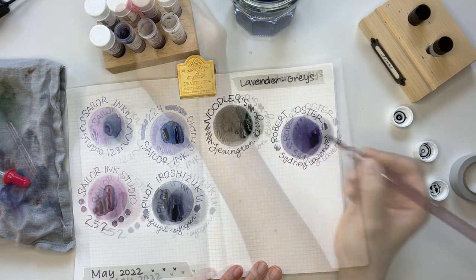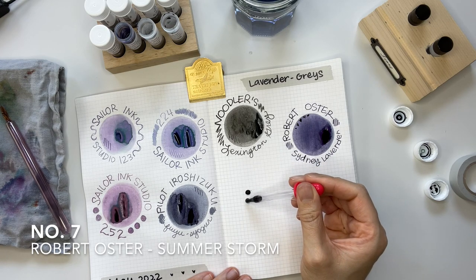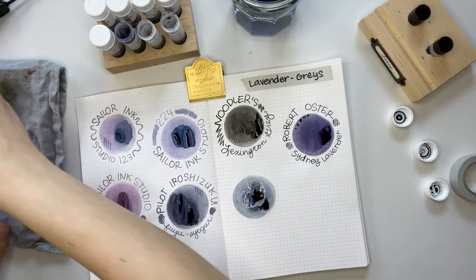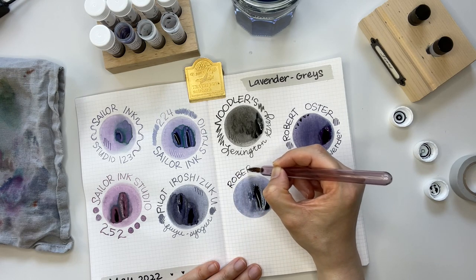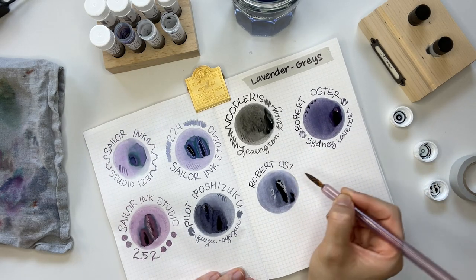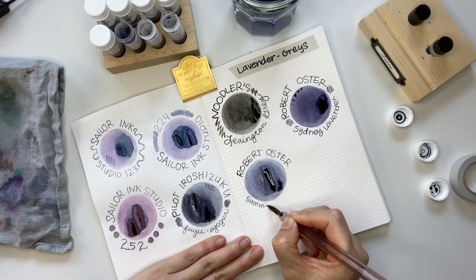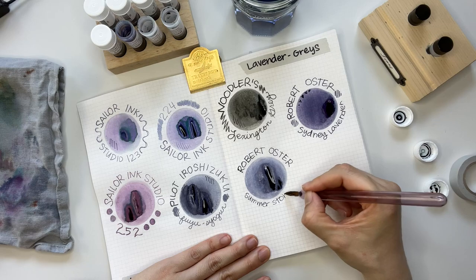Now we have Robert Oster Summerstorm. When I lifted the cup it seemed more obvious on camera, but in person as I was writing, I thought — is this Sydney Lavender? Did I accidentally get a sample from Sydney Lavender? Because it seemed really, really similar — hence the question mark.